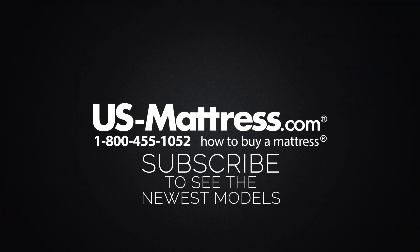We hope this video was helpful, but if you have any other questions please feel free to reach out to us. We can be contacted at 1-800-455-1052. You can leave us a comment below or reach out to one of our chat representatives during normal business hours.